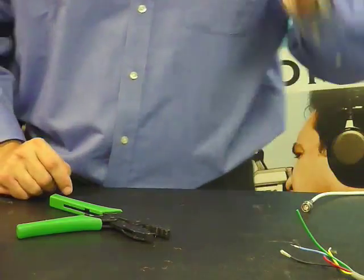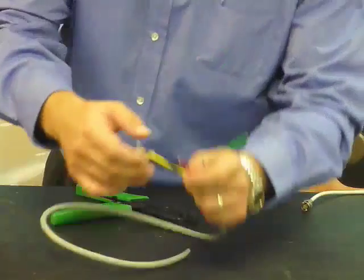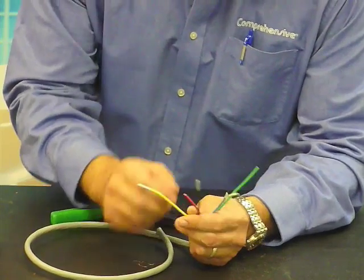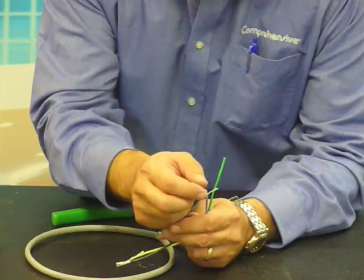Now to do a three-piece crimp, we'll use some of our mini coax. First, we strip the cable back to reveal the braid. Pull that aside. We also need to strip back some of the dielectric to reveal the center conductor.